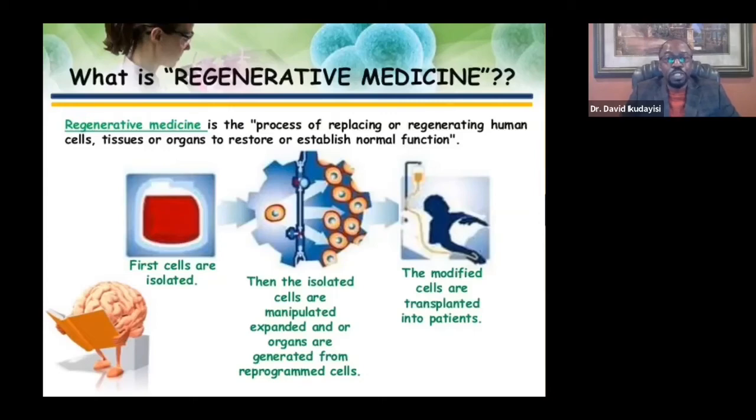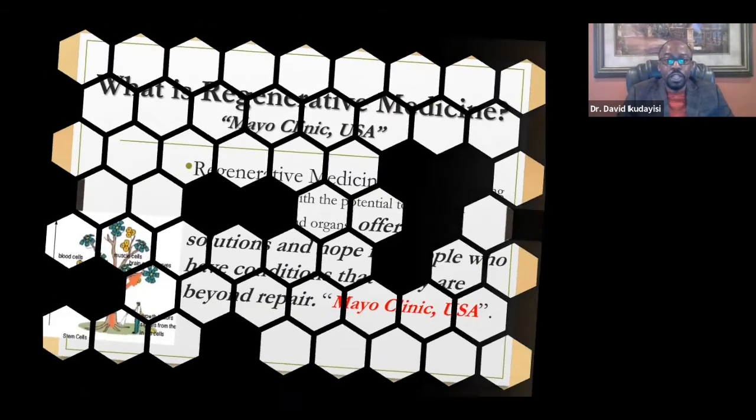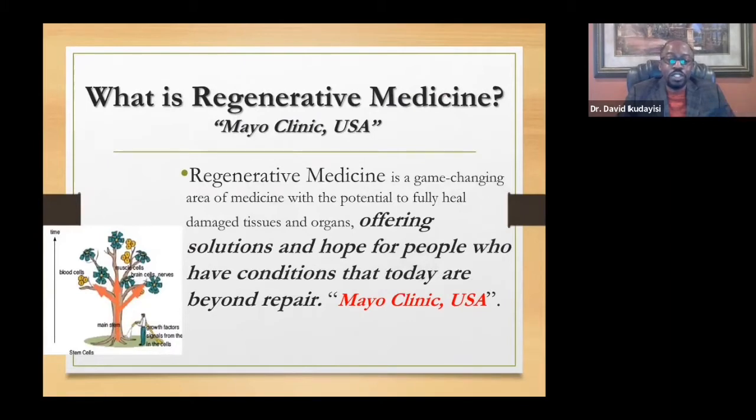Regenerative medicine is a relatively new field that has been in existence for over 20 years. It is the process of replacing or regenerating human cells or tissues to restore or establish normal function states. Mayo Clinic defines it as a game-changing area of medicine with the potential to fully heal damaged tissues, offering solutions for people who have conditions that today are beyond repair.